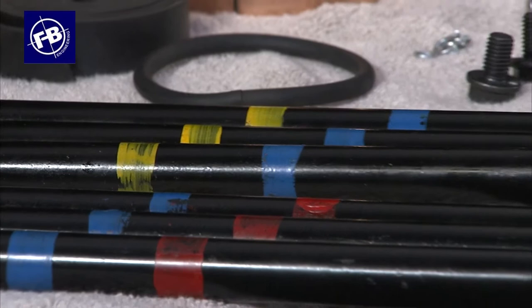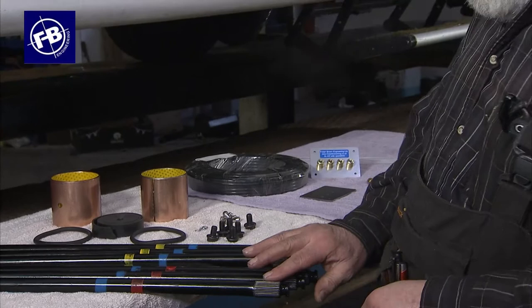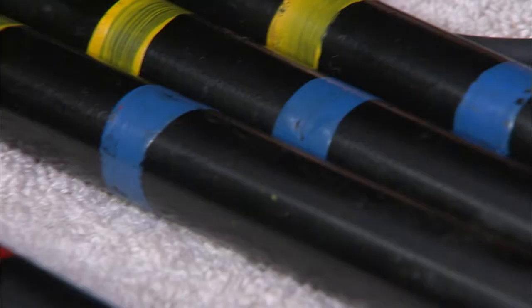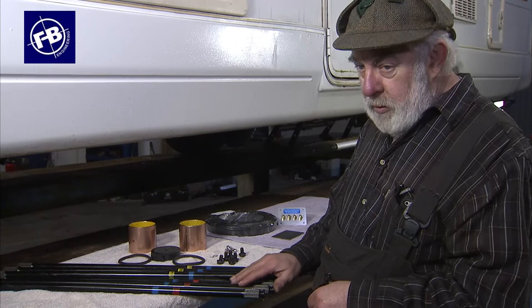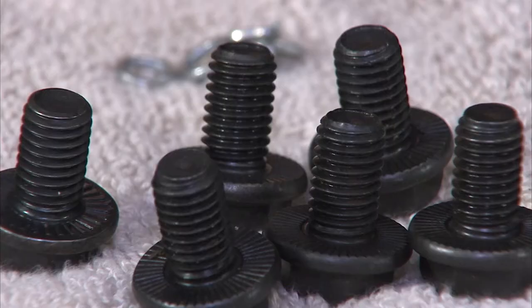So these are the torsion bars. They're colour coded, as you can see, left and right. They come in sets — there are three on each side, so this is a full set. You can buy just one, which is a good get-you-home remedy. If you're stuck in Spain with the back of your motorhome down a bit, you can stick one in and it'll get you home. Ideally you should fit three or even six, because if one has broken, the other two are probably not far behind it.